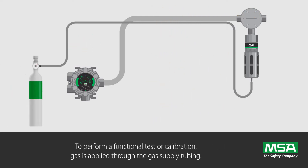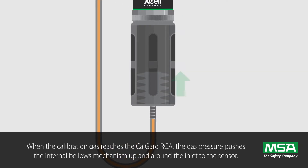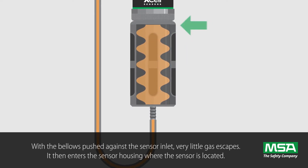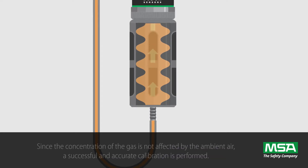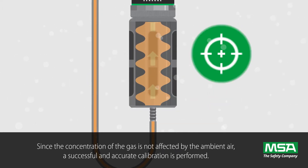To perform a functional test or calibration, gas is applied through the gas supply tubing. When the calibration gas reaches the CalGuard RCA, the gas pressure pushes the internal bellows mechanism up and around the inlet to the sensor. With the bellows pushed against the sensor inlet, very little gas escapes. It then enters the sensor housing where the sensor is located. Since the concentration of the gas is not affected by the ambient air, a successful and accurate calibration is performed.